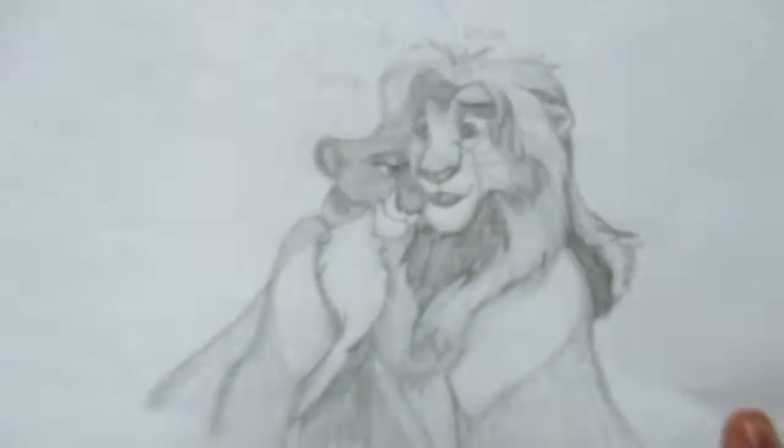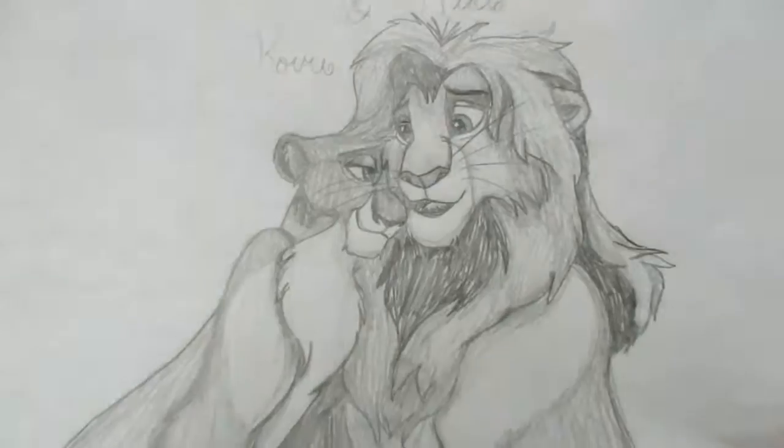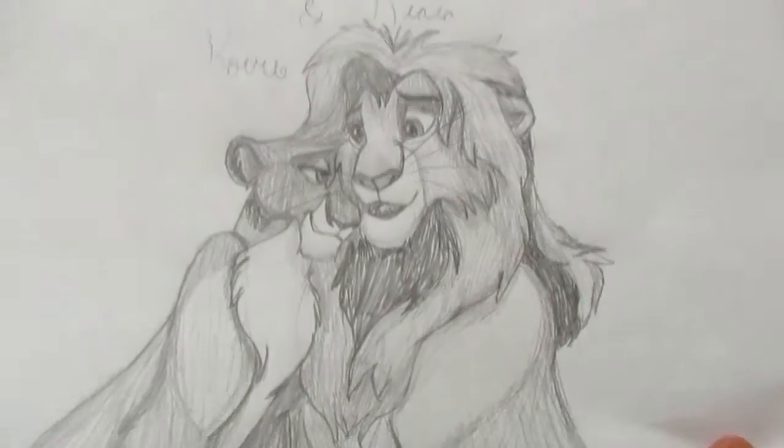Same thing with this. All of these I really did over the summer, and some of them are recent, but for the majority it was over the summer. This is Kovu and Kiara, the gender-bent versions.